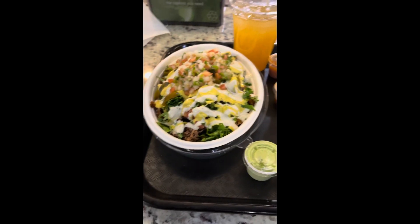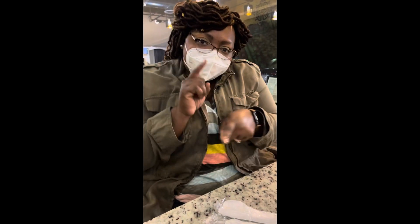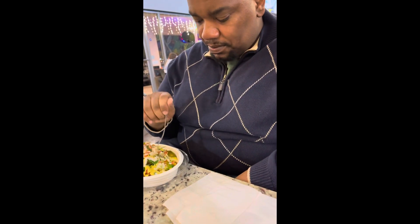Sierra got that guacamole that I can't eat — I miss guacamole. And some natural juices. So I've had this before — it's still bomb — and my husband's gonna experience it for the first time. I got jackfruit and some spikers, and I got cashew cheese and cashew sour cream, so let's put this together.